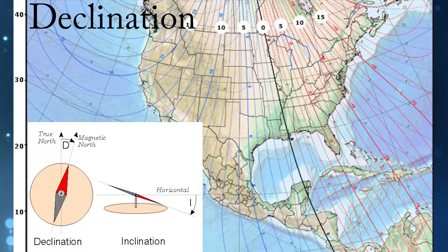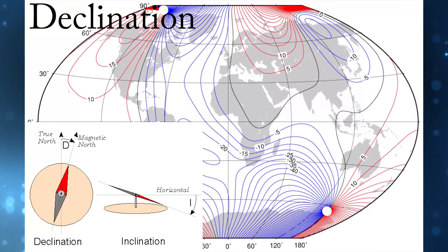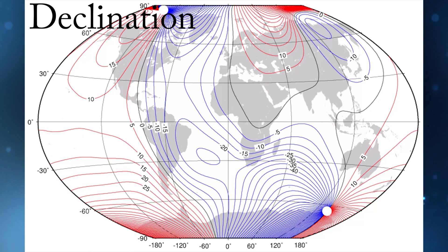Magnetic deviation is the error induced in a compass by local magnetic fields, which must be allowed for — along with magnetic declination — if accurate bearings are to be calculated. As it relates to the Mavic itself, magnetic deviation is a horizontal variation that comes from the Mavic as well as the magnetic makeup of the area you are flying. Sometimes the deviation will be insignificant, but other times it can be big enough to cause you to lose control.